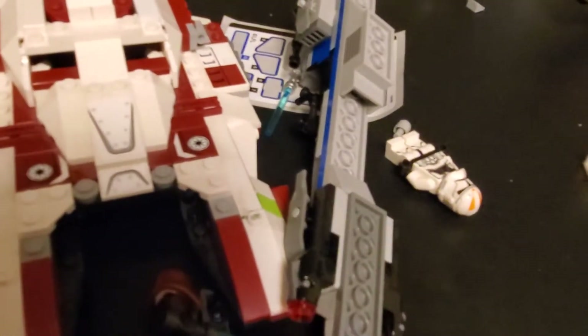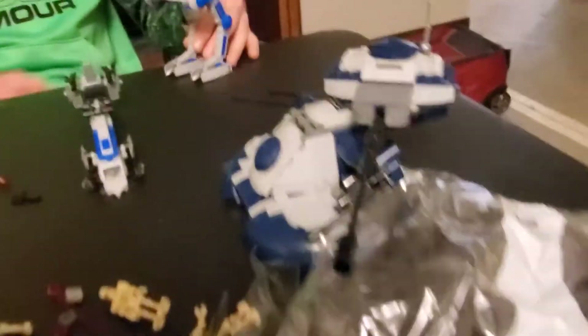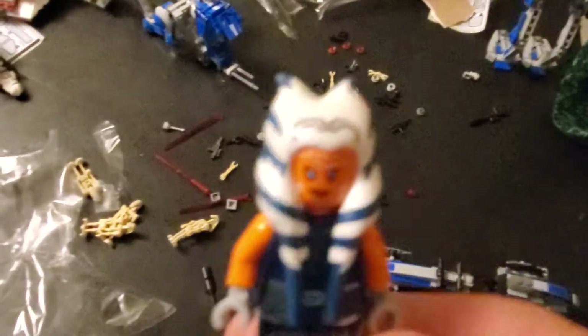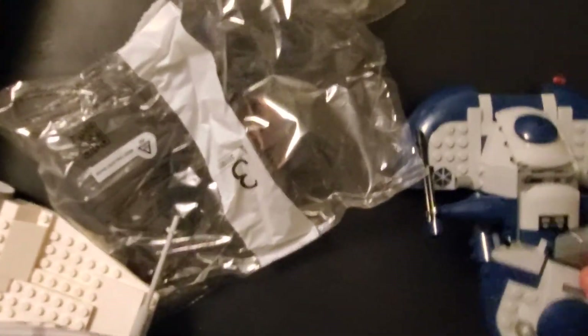Alright, we're also going to review this set too. That is the AAT tank — it's from the robot droids; those guys drive it. It comes with the 332nd, and it comes with this lady — Ahsoka. This is from Star Wars: The Clone Wars, for anyone watching who doesn't know.